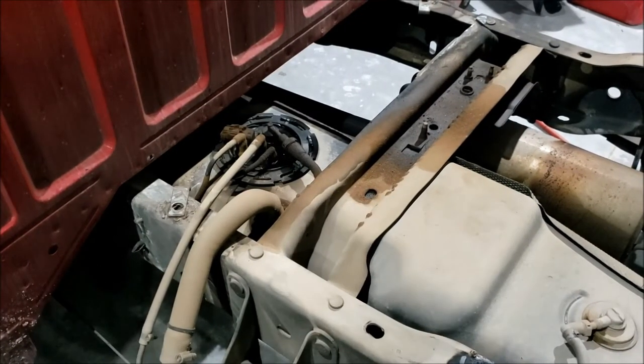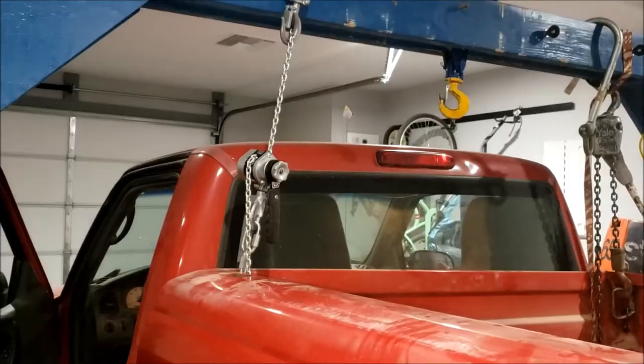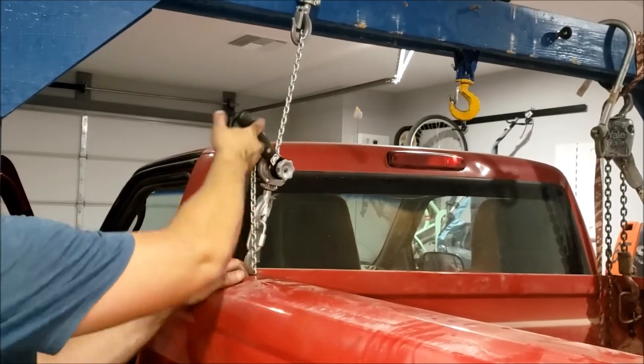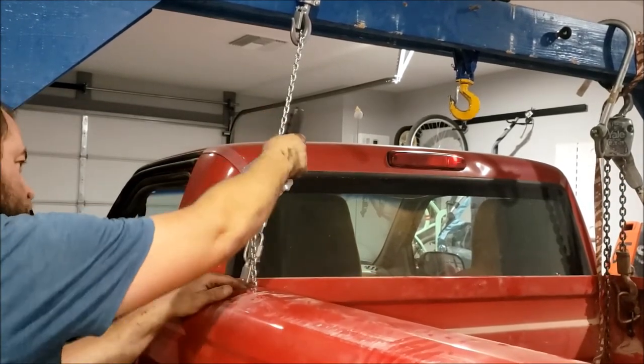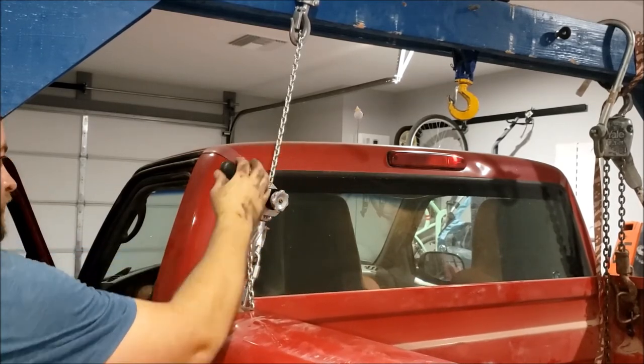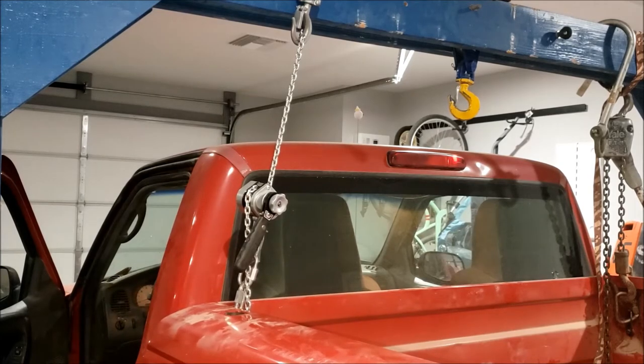With the bed off, we can find our fuel leak. Pretty sure it's this main looking line right here. Repairs are completed. I'm lowering the bed back down now. It's quite nice because you can just go with small little increments as I slowly lower the bed back down.